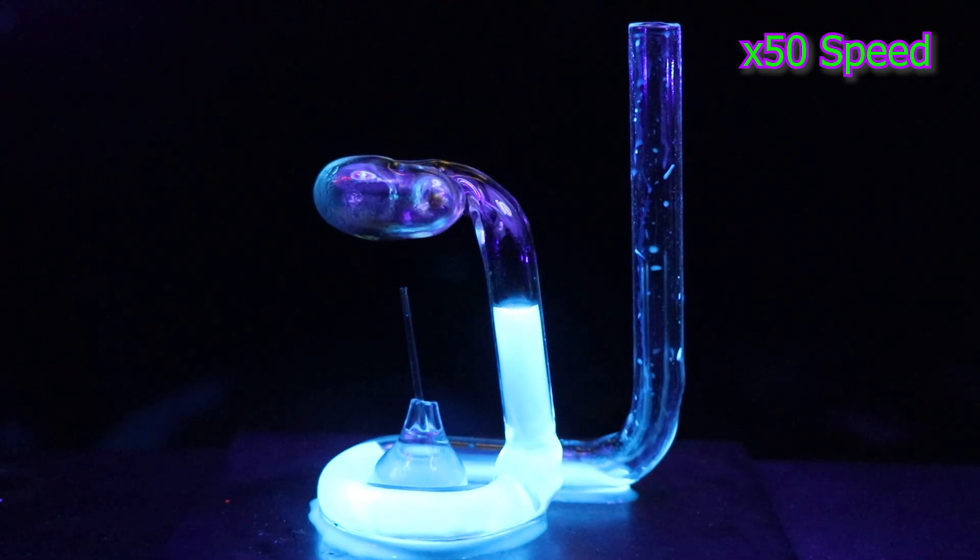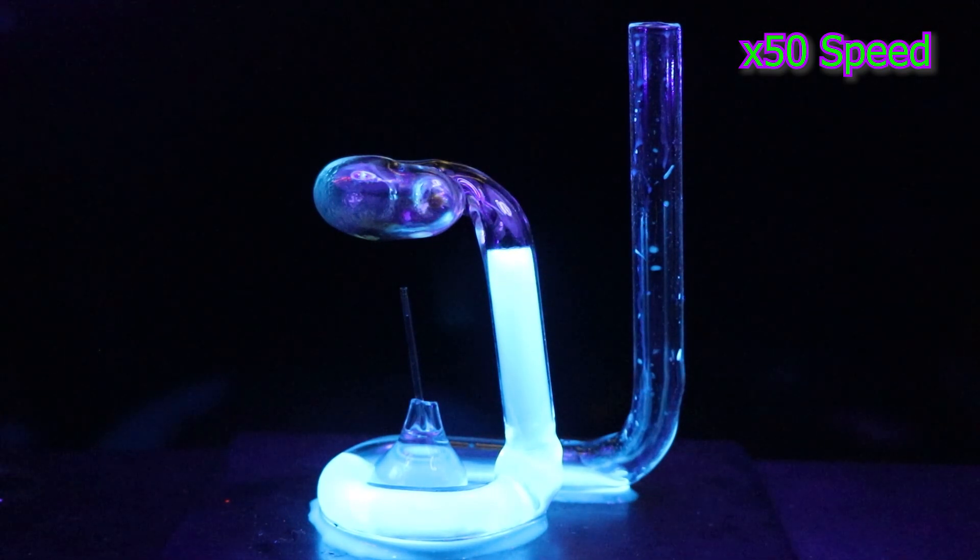Look at that — it's going up the tube. The air is compressing and sucking the liquid up. Very cool.